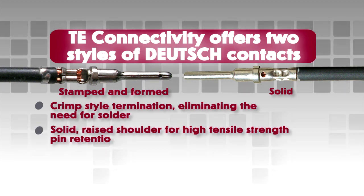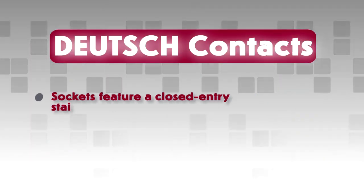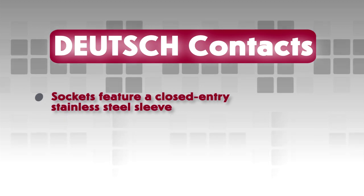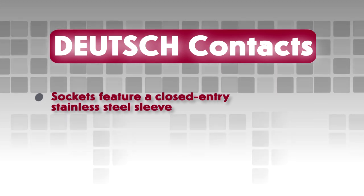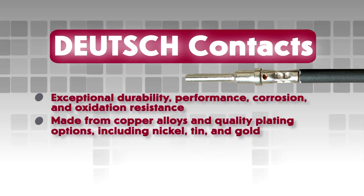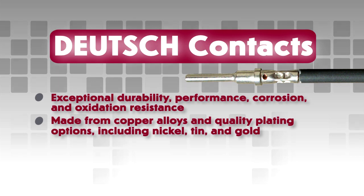All Deutsch Contacts have a solid, raised shoulder for high tensile strength pin retention, and no retention tangs are required. Deutsch sockets feature an integral closed-entry stainless steel sleeve to protect the split socket tines. To provide exceptional durability, performance, corrosion and oxidation resistance, contacts are made from copper alloys and are finished with quality plating options, including nickel, tin and gold.